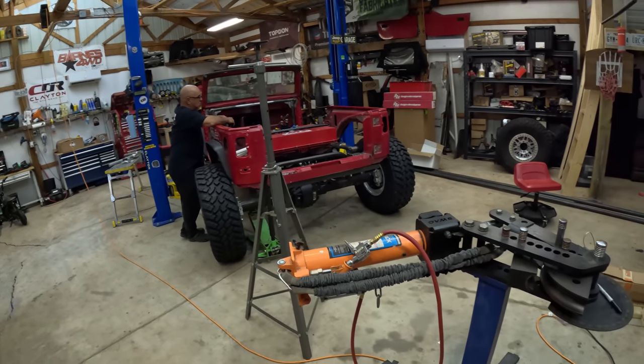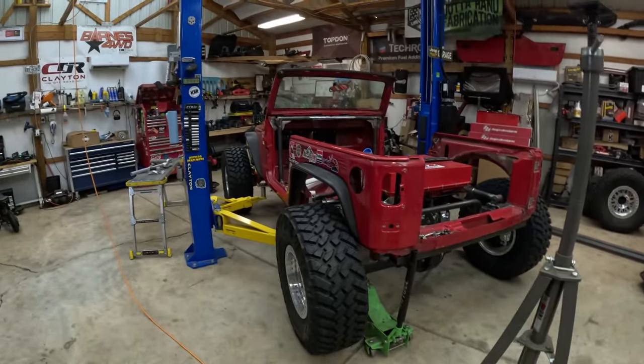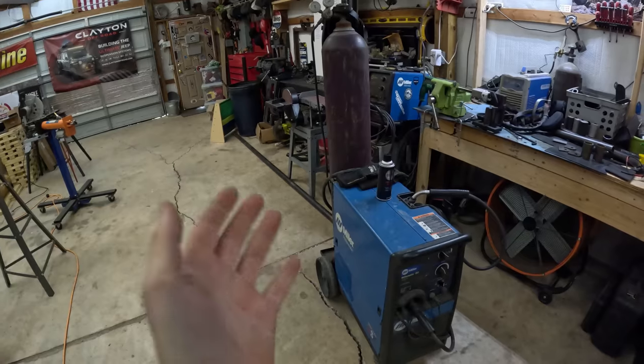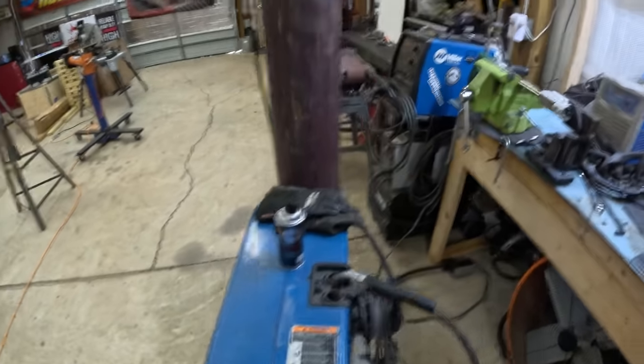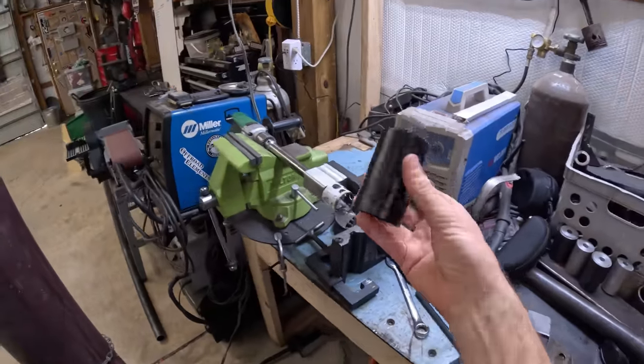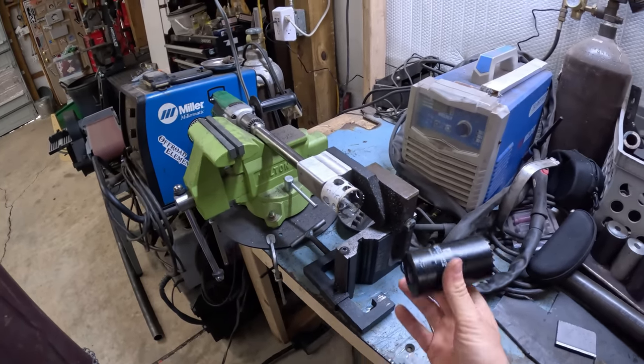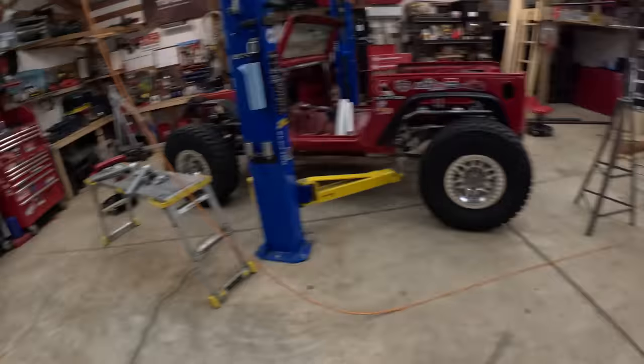We're going to be building with two-inch DOM with sections of one-and-three-quarters, so we have both sets of dies. According to Ultra 4 specs, if your vehicle is going to be over 4,400 pounds you need to step up to two-inch DOM with 120 wall thickness. Under 4,400 pounds you can go with one-and-three-quarter 120 wall. Since we don't know the exact weight we're going with two-inch DOM for safety. You also need a welder - Miller, Lincoln, personal preference - as well as a tube notcher with angled capability, hole saws, and a deep-cut saw from somewhere like TMR Customs.